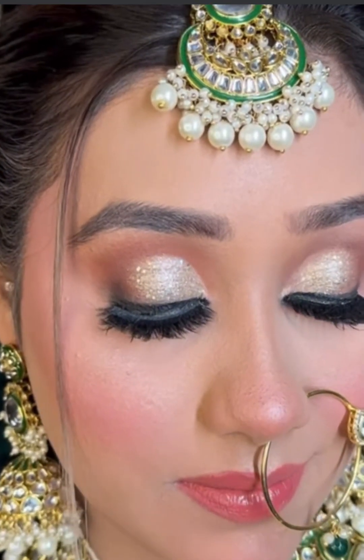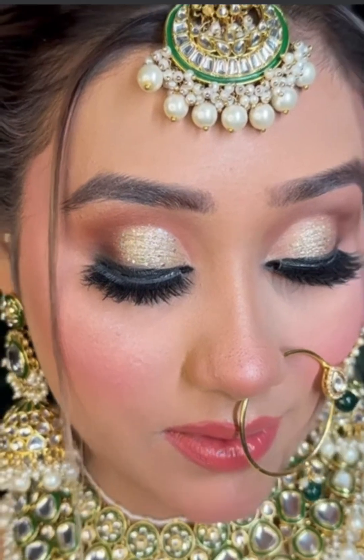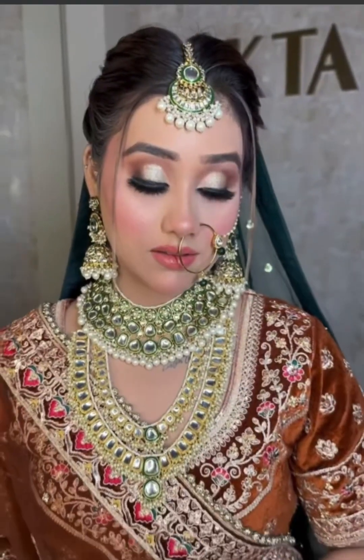Eye makeup. I hope you will like this tutorial. Next, tell me in the comments which tutorial you want to see. Thank you for watching, guys — I love you all.